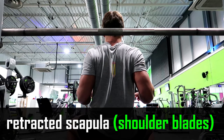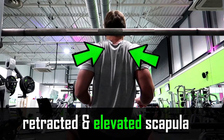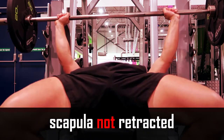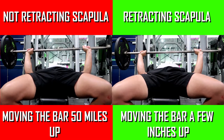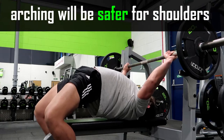You can even depress your scapula or you can elevate your scapula — just do what's strongest for you. This will really reduce the range of motion and it will be a lot safer on your shoulders. This comparison clearly shows that when you don't retract your scapula you move the bar about six inches, whereas retracting your scapula really decreases that range of motion.